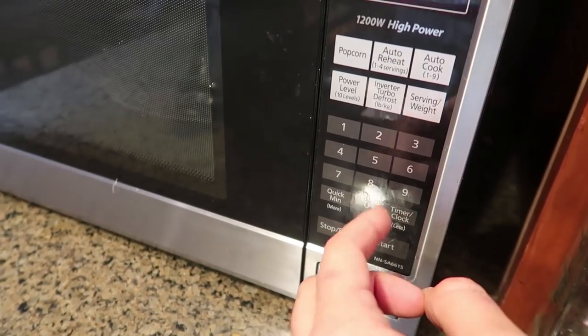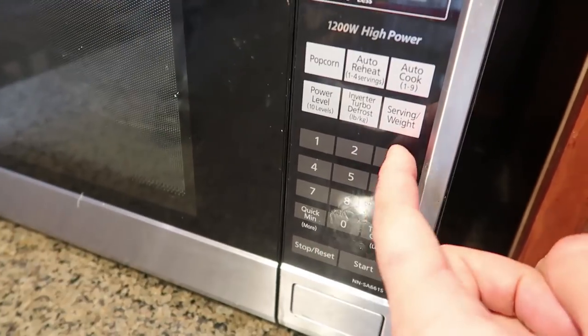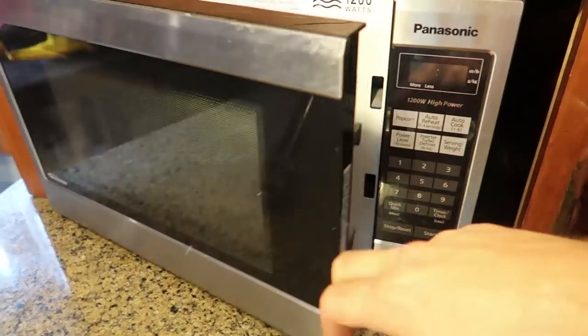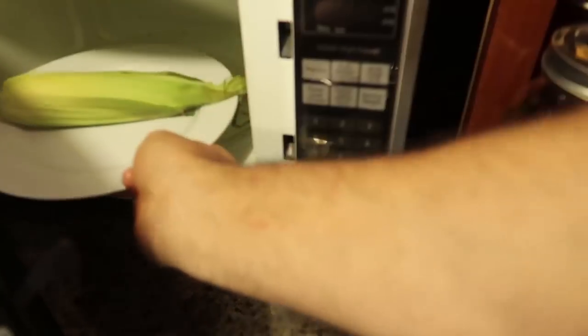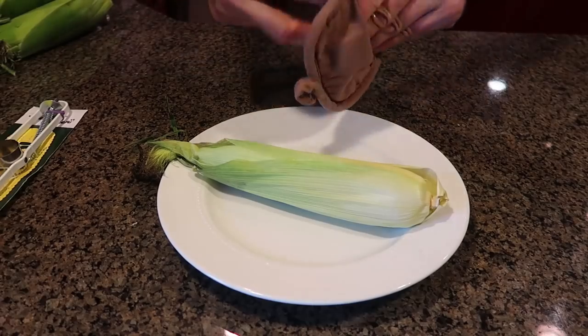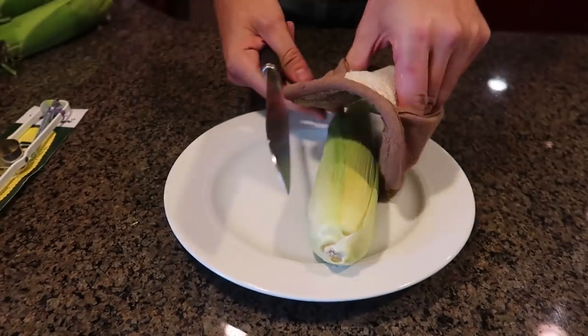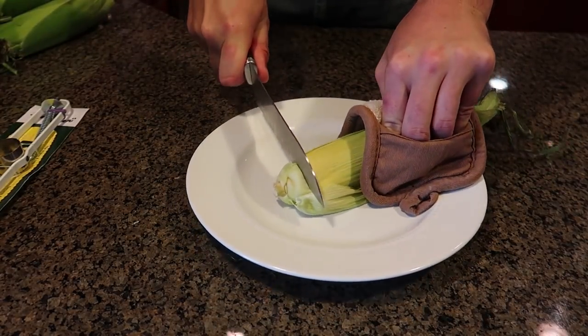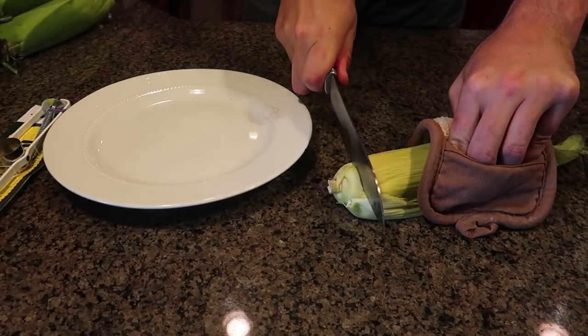What you want to do is three to four minutes, depending on your microwave. Three minutes later, it's going to be really hot so be careful. Then you get yourself a knife and something to hold the corn with, and just cut off the tip of the corn like that.